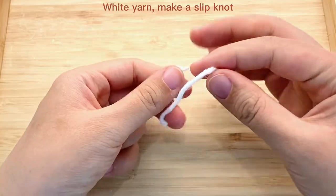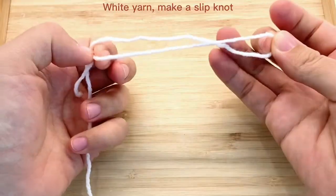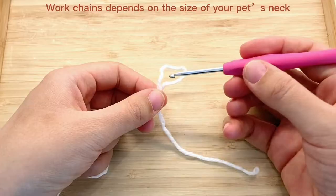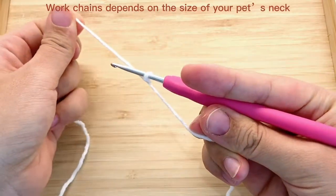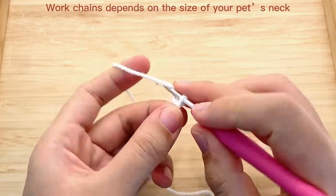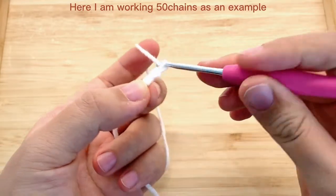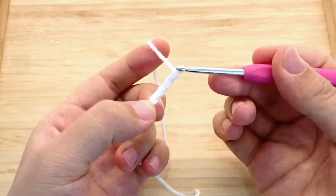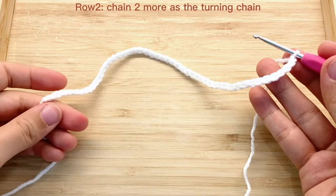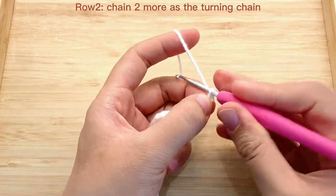Firstly, we will find white yarn and make a slipknot. Then we will work chains depending on the size of our pet's neck. Here I am working 50 chains as an example. Now we have our chains. Then we will chain 2 more as the turning chain.